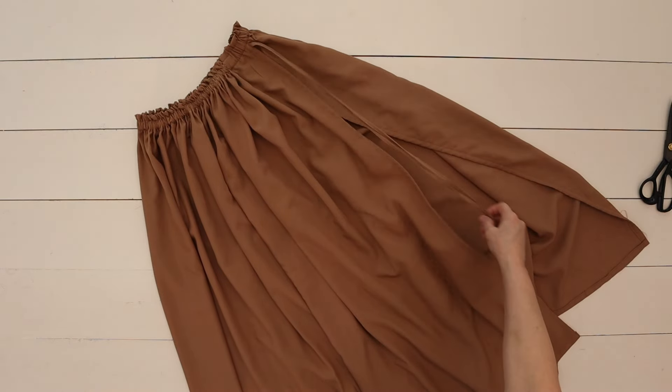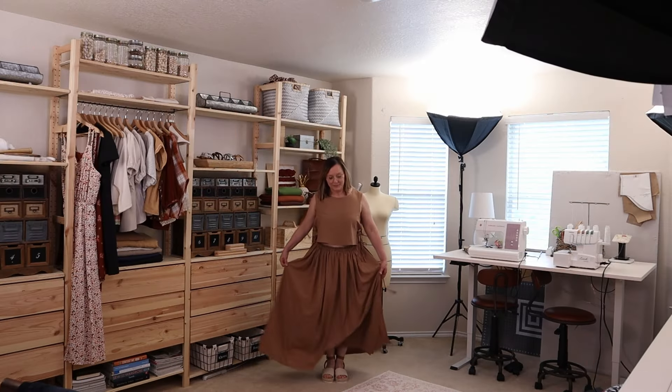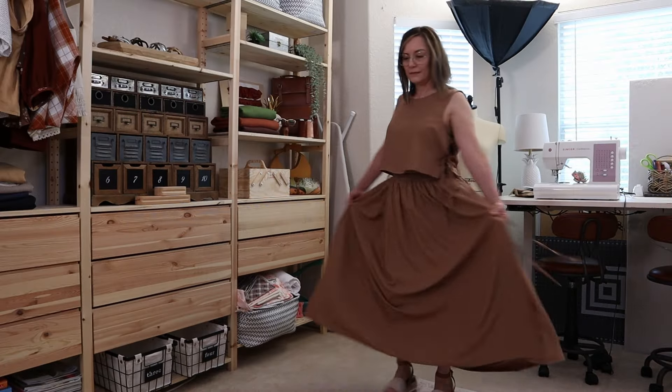The skirt is completed! I absolutely love it — I really do. I can see myself wearing this for a really long time. I would love to hear your comments — let me know in the comments below what you think.